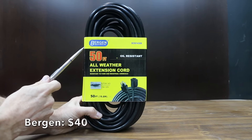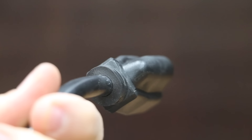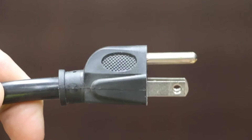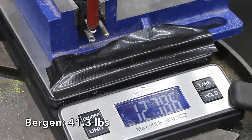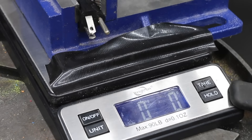Also at a price of $40 is this Bergen Industries brand. It claims to be super flexible, designed for agricultural applications, with molded plug and connector ends and a chemical-resistant vinyl jacket. The Bergen Industries is made in China and weighs 2,010 grams. It moves into the lead with a very impressive 18.7 kilograms or just over 41 pounds.